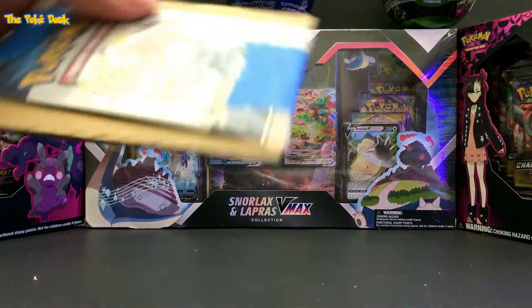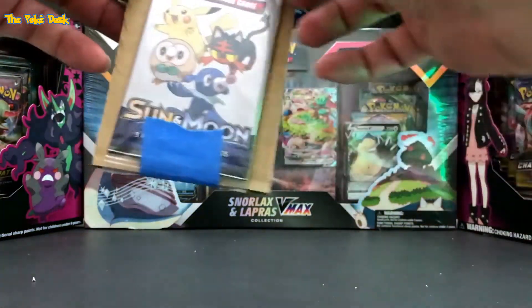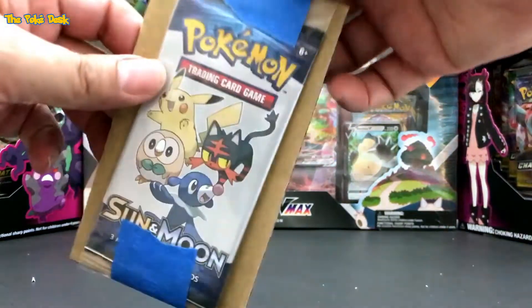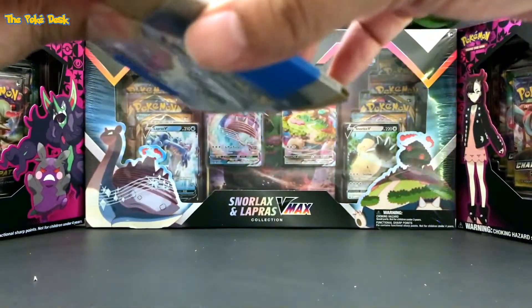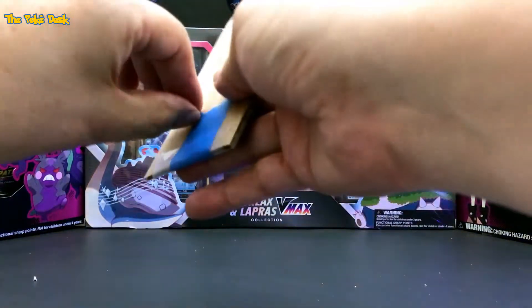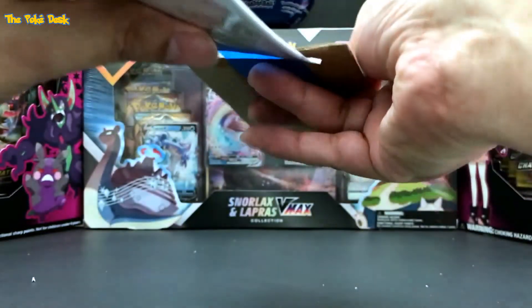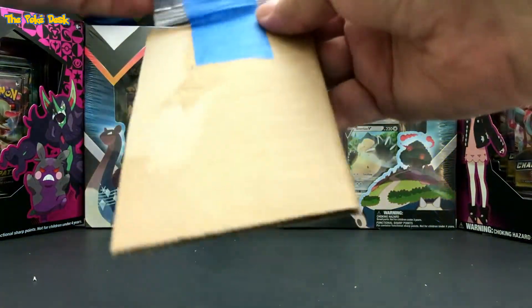You put it in cardboard and everything to make sure it doesn't get bent up. I'm in the Sun and Moon. I believe this is the General Mills 2019 — it came in the cereal boxes. So that's pretty cool.